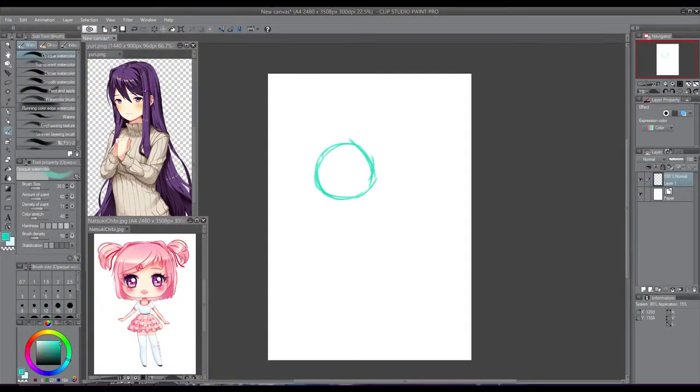Hi, Tate here and welcome back to another video. Today I am drawing Yuri since I said I was going to do some more Doki Doki Literature Club chibis, so this is who you are getting today. Yuri was probably my second favorite out of all the characters, so that's why she is next.